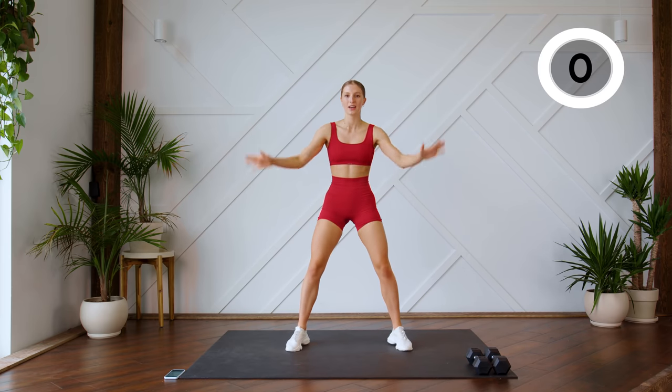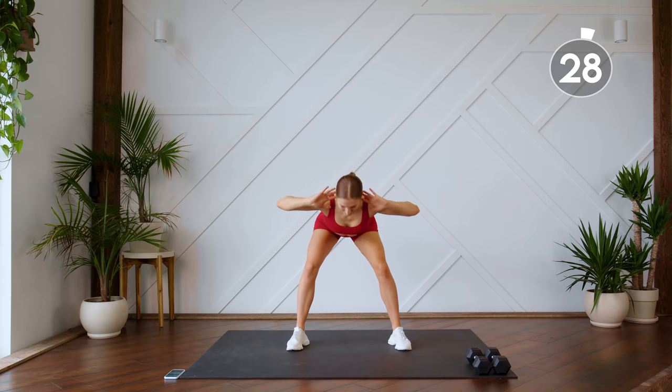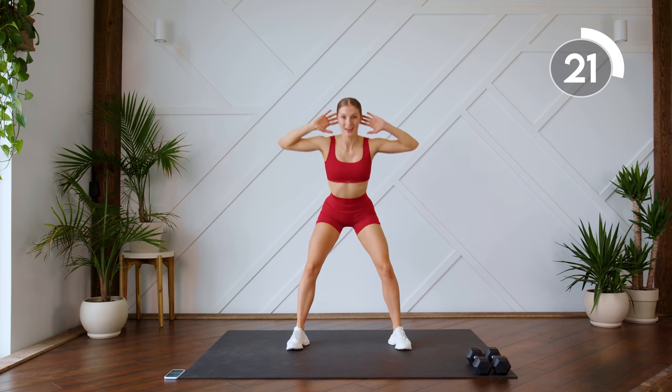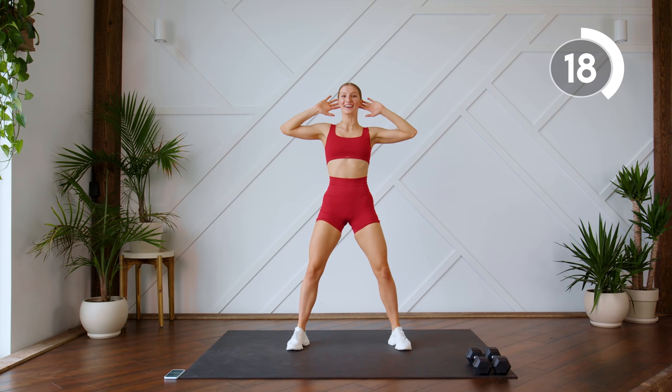Staying in that same position with our legs, fingertips by the ears, we're gonna do some good mornings. Sending those hips backwards, hinging at the hips and squeezing those glutes. Down and up, down and up.